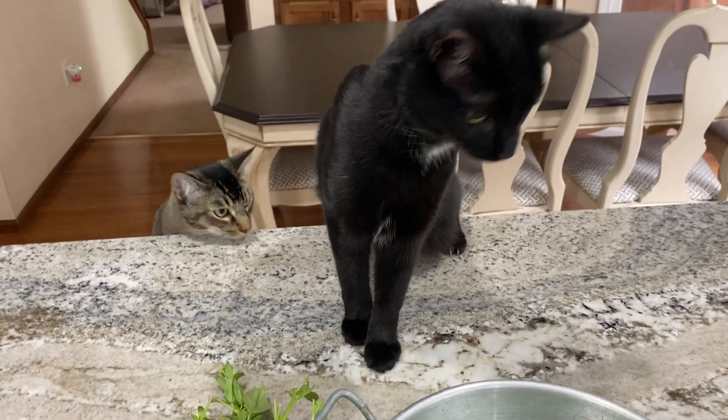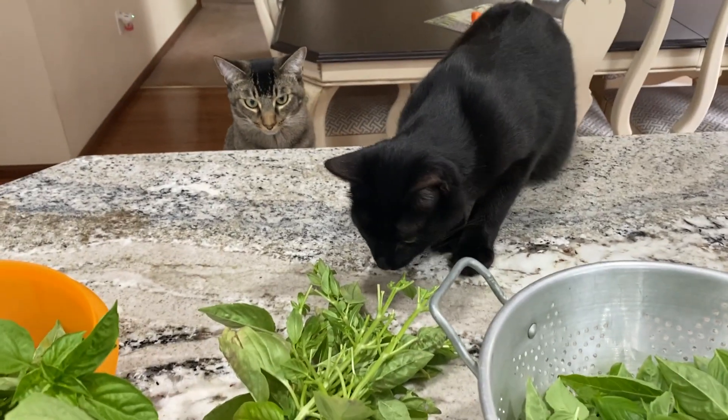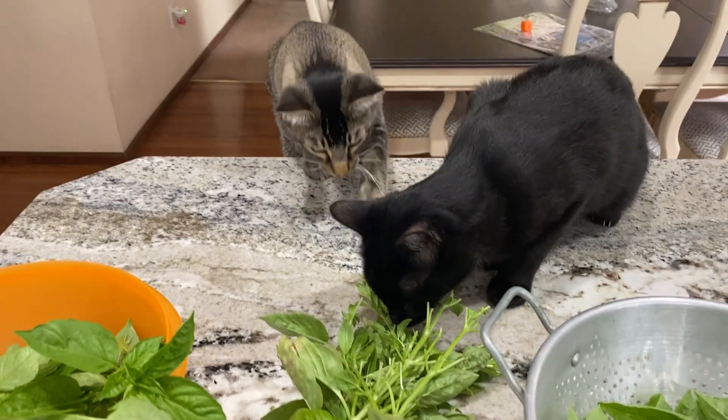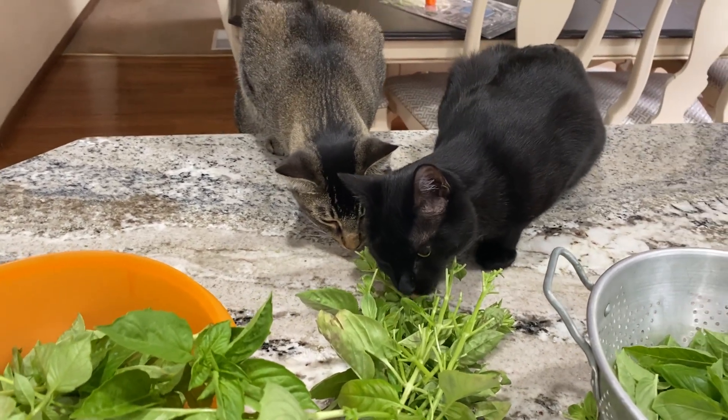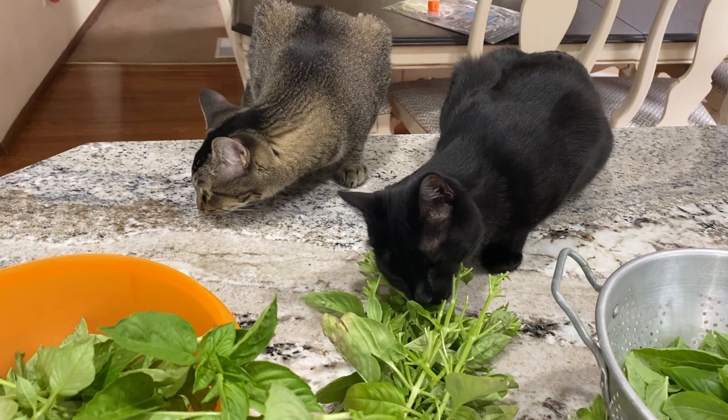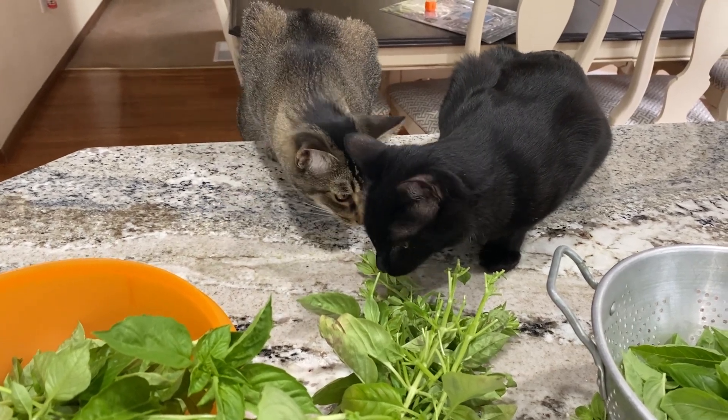The cats are trying to decide if they like basil or not. Sorry, it's not catnip — you're not going to like it. They remember catnip from the other day.